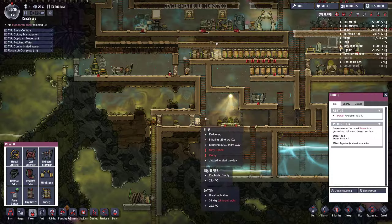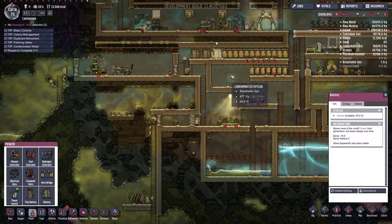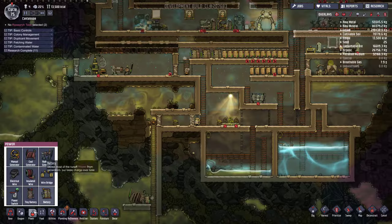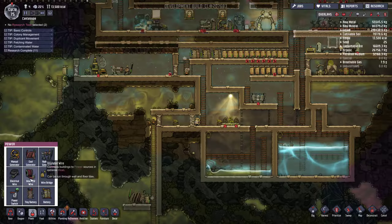The ideal scenario would be maybe two or three batteries, just enough to keep them topped up. We need a separate spur for the coal generator.